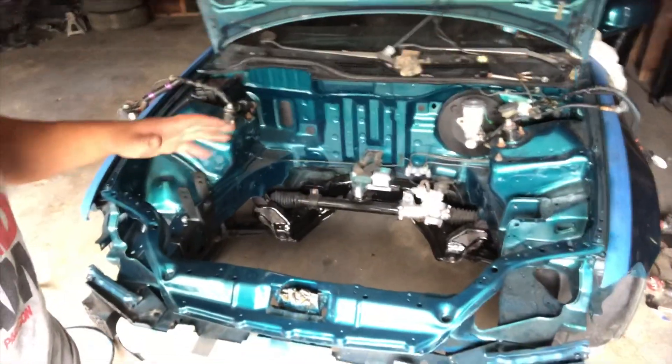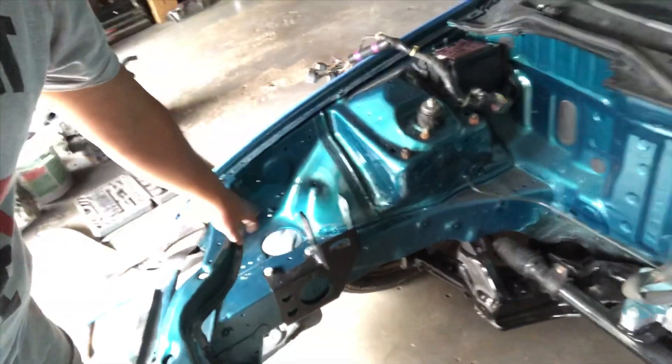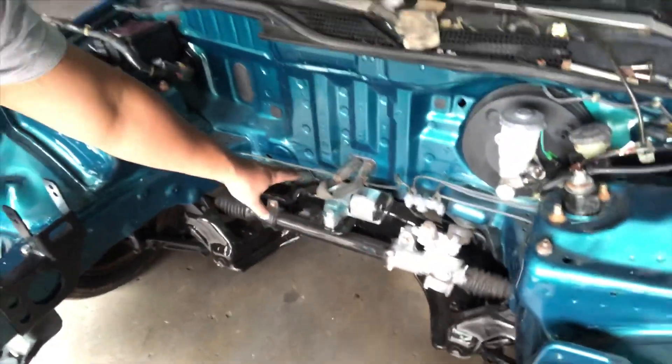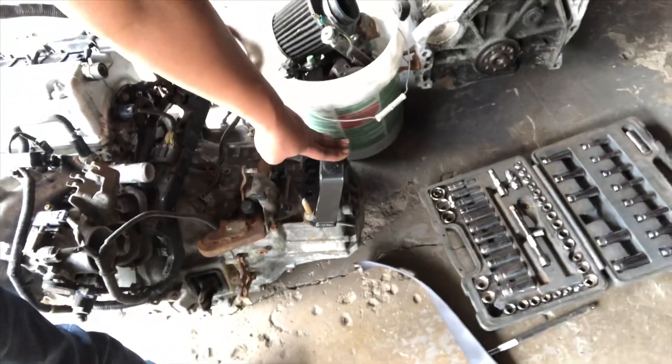Today is the day we're putting in the K-swap. We got the engine bay nice, clean, painted, and prepped up. We have the passenger side bracket in and the rear mount in. For the motor, there's not that much prep — you just put the passenger side mount on, put the driver side transmission bracket on, and I'm going to leave the rear T-bracket off and put it on last.